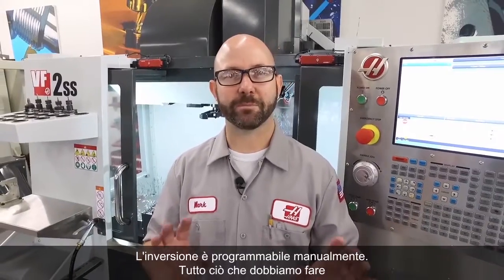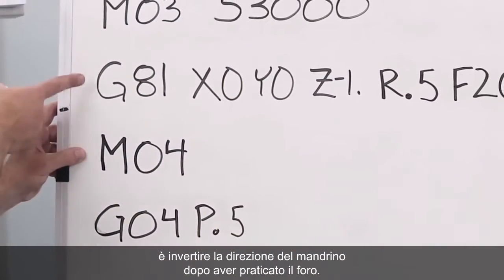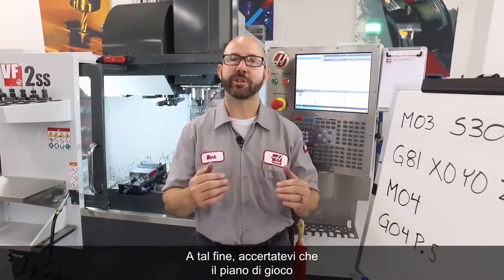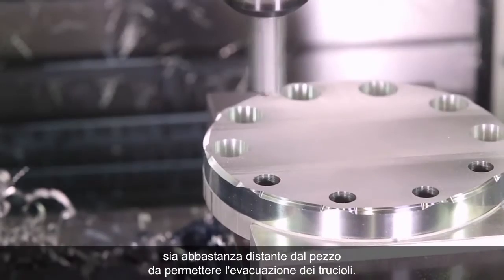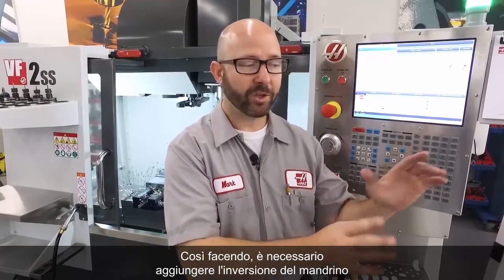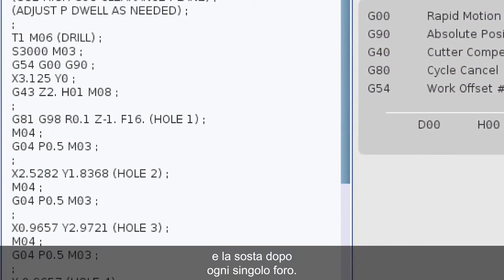Now, we can program this manually. All we've gotta do is reverse our spindle after we've drilled our hole. Then we dwell, giving the tool enough time to throw those chips out of the way. Now, if you're doing this, make sure that your clearance plane is far enough off the part that the chips have room to escape. If you program this manually, you've gotta add that spindle reversal and the dwell after each and every hole.